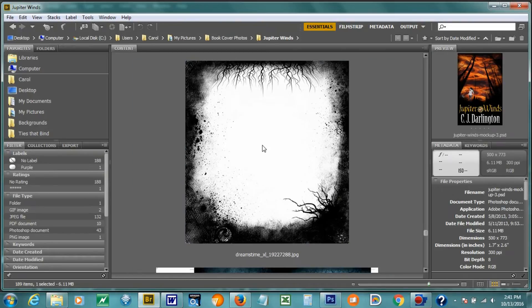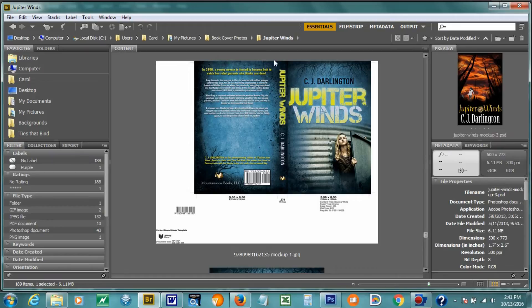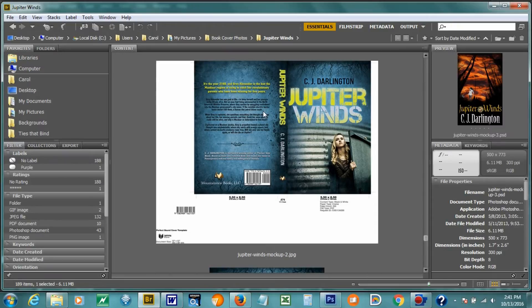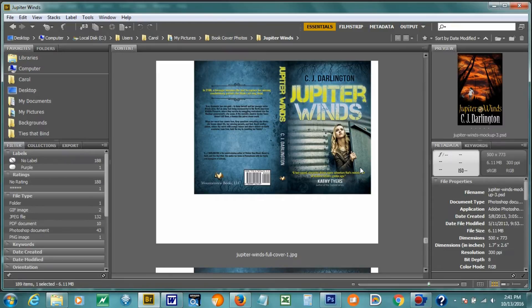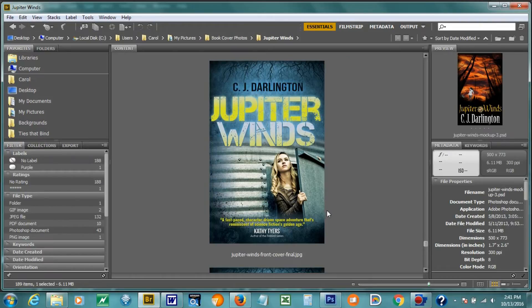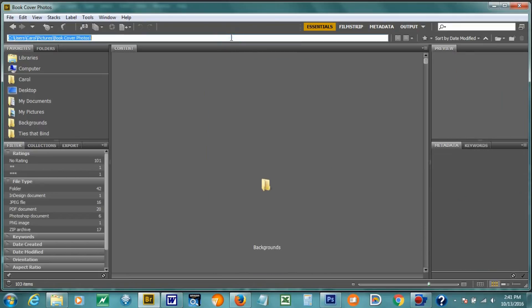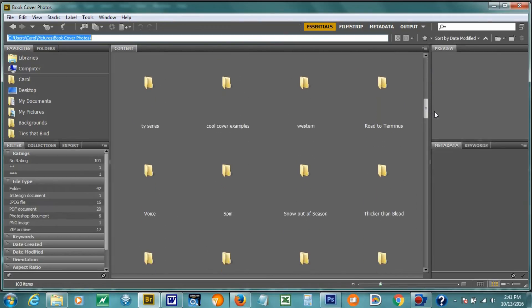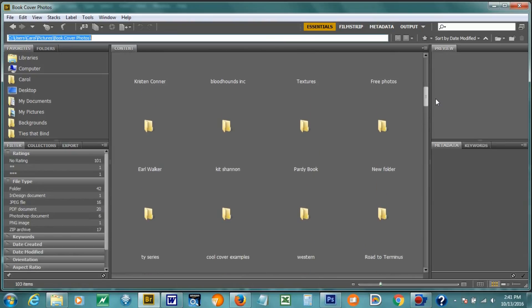And then as we went, now we have the high resolution photos. And then we just kept going with the spine. These are some of the earlier mockups of the whole book, and I just changed a few things here and there. But this ends up the final. So that's Jupiter Winds — went through very many mockups. Jupiter Storm did not have quite as many mockups, because I had some interesting ideas from what I worked on with Jupiter Winds.